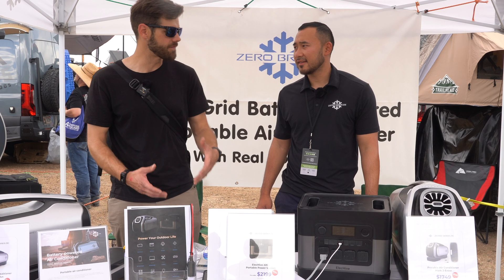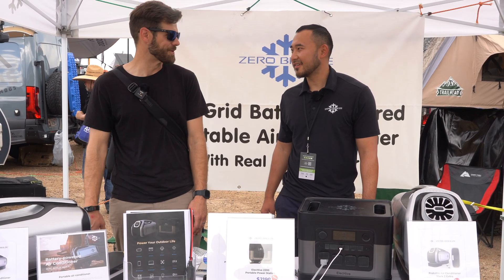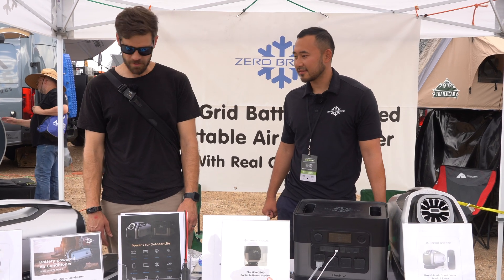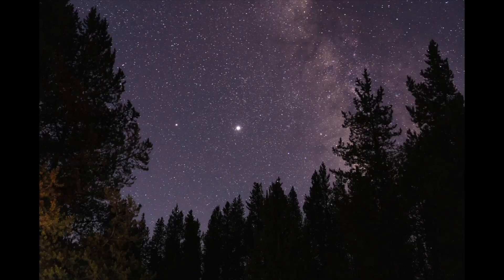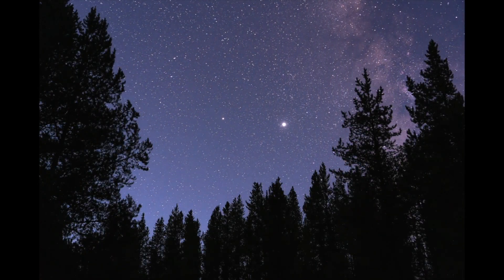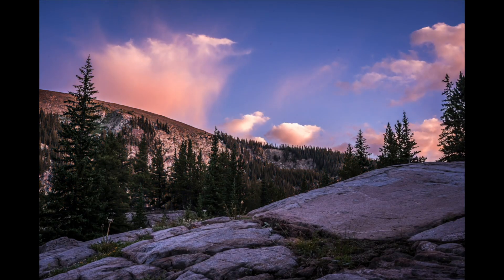I've never considered a battery system like this before because they charge too slow, but when something can take 25 amps of input that changes everything. Thank you Sean, I appreciate your time. As always, thank you so much for watching — like and subscribe if you haven't already, and feel free to check out my other adventure, off-road, and overland related content.